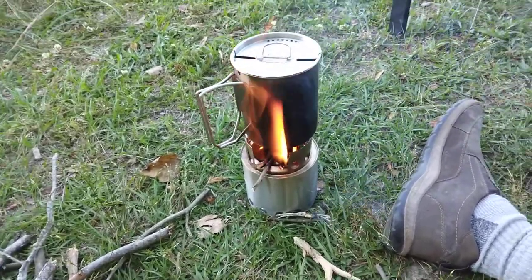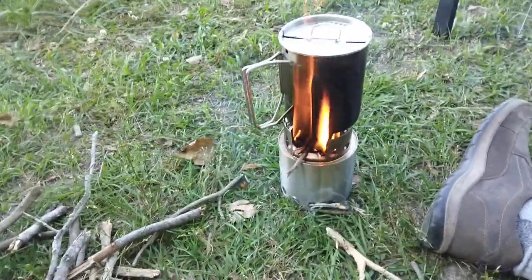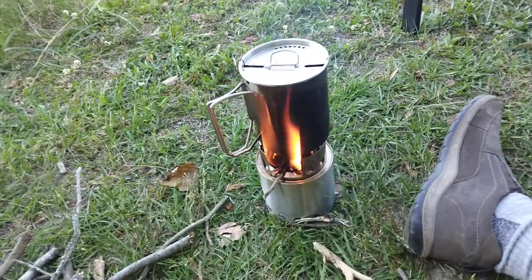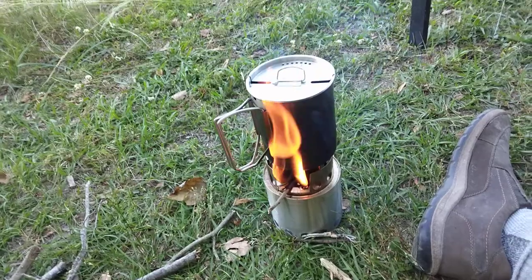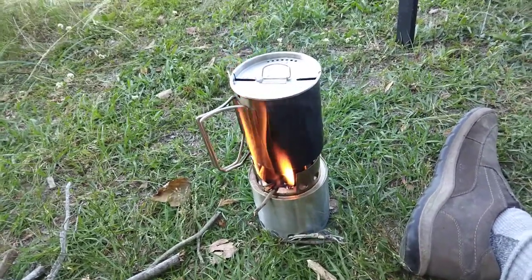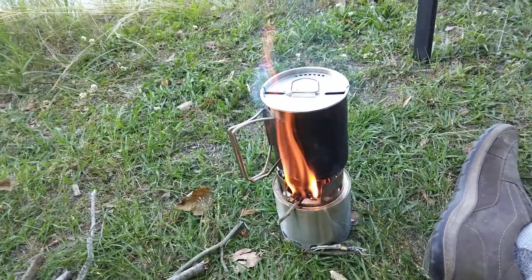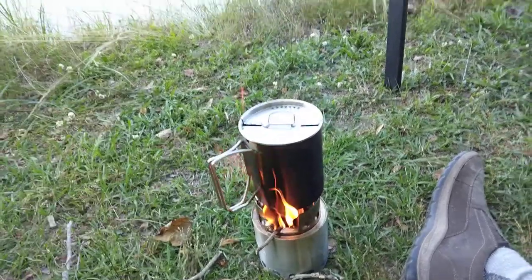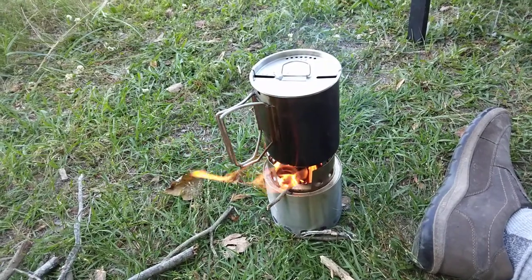Especially since we ran it through the Sawyer already. And I always like to keep the top on my cup, because if you don't, you'll end up with ashes in your water. If you drank a few ashes it's not going to bother you — actually active charcoal is actually good for the stomach.